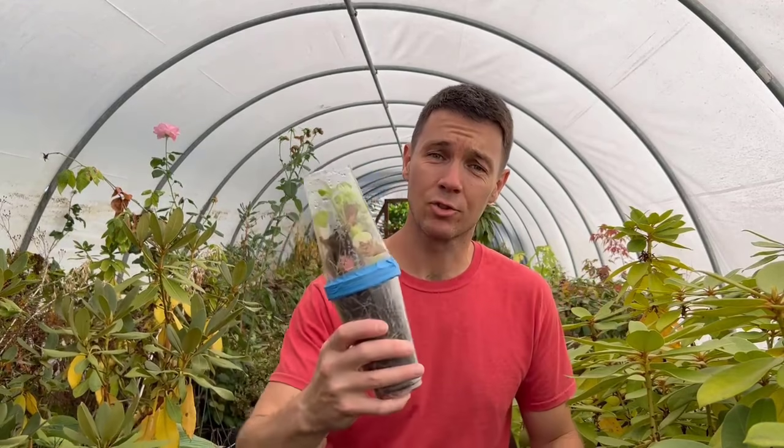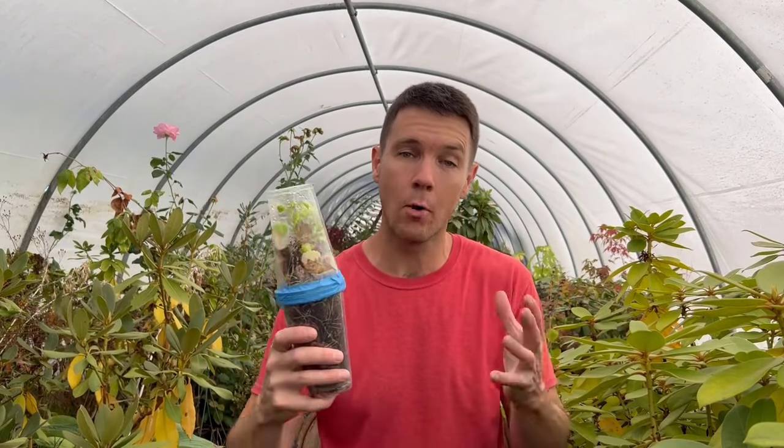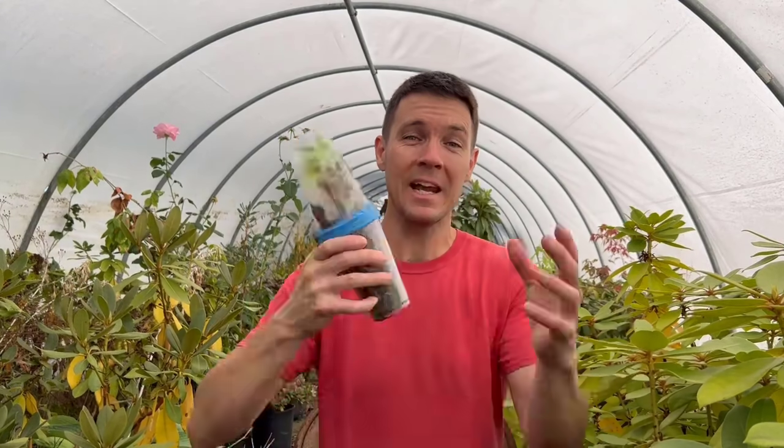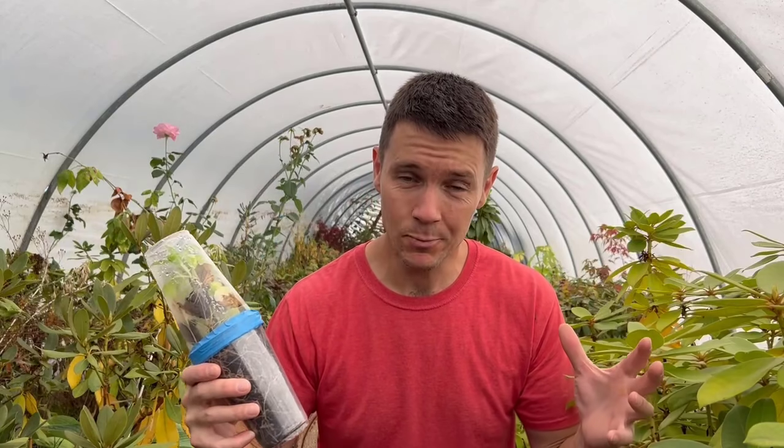This is breaking news, folks. Our hydrangea-rooted cutting has survived almost one full year in this sealed cup system without any intervention. It's pretty amazing.